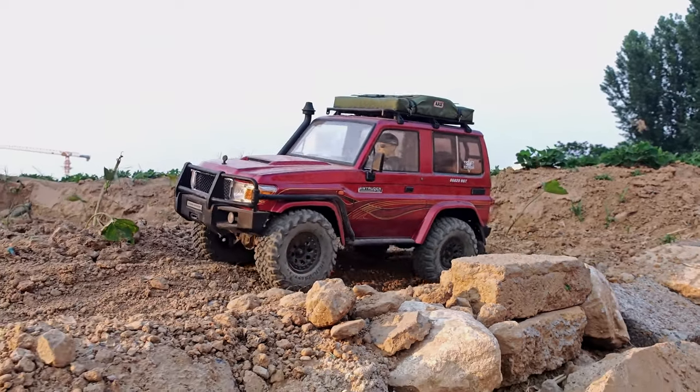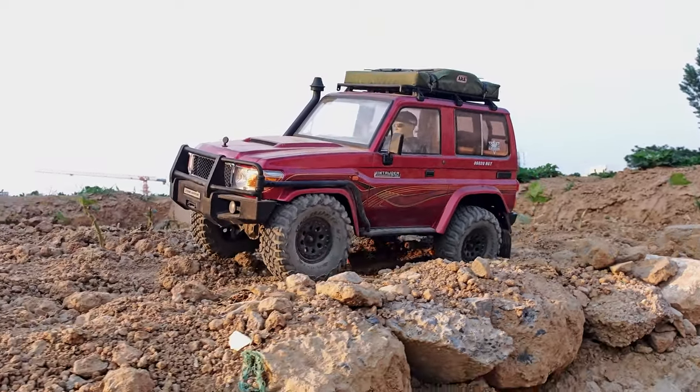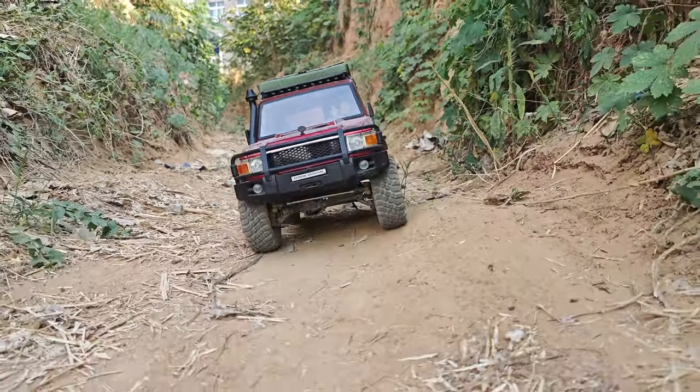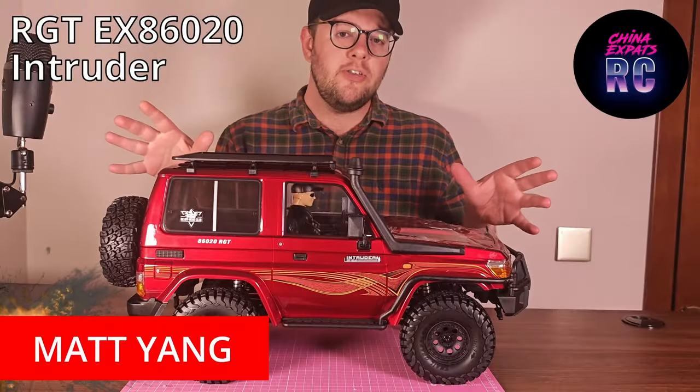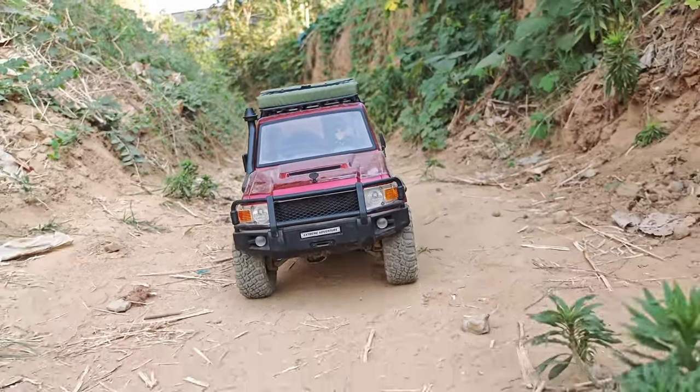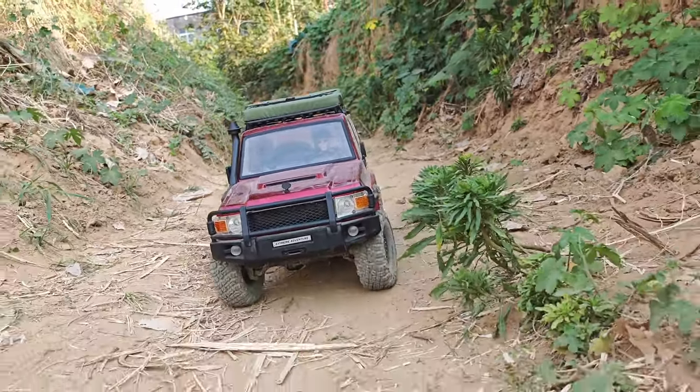Hello and welcome to the video. This is going to be my second video on the new RGT Intruder, and in this video I'm going to take it outside and see how it performs. If you haven't seen my bench test of this, you can go have a look at that video — I'll put a link up in the corner so you can go have a look later.